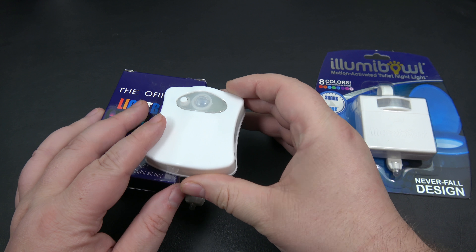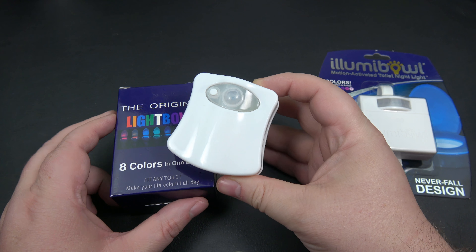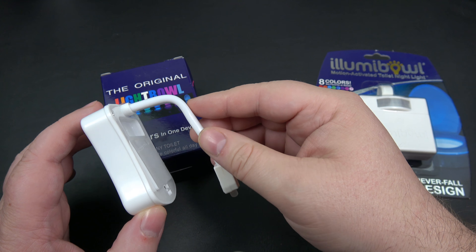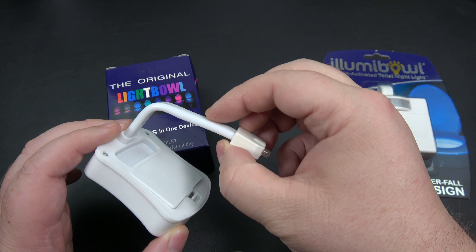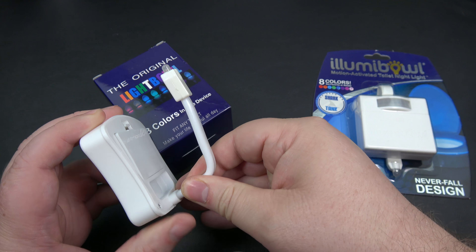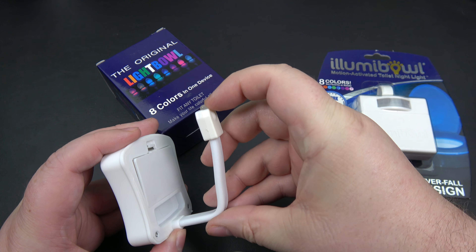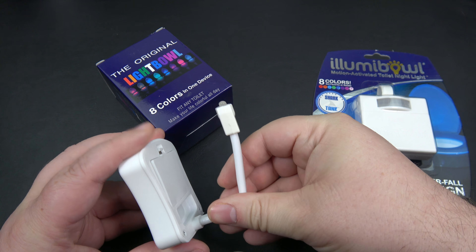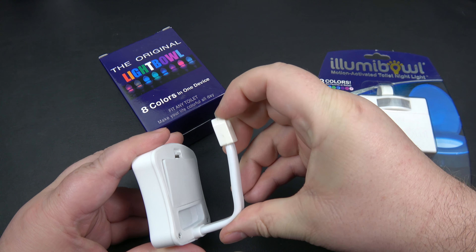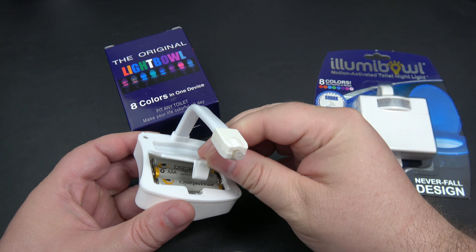I've been fairly happy with the Original Light Bowl. My only real issue has been that it's been falling off — this arm is not very strong. It has fallen off; I have it in our main washroom and sometimes the arm actually pulls out, causing the light to fall down inside the toilet. You can see how easily I just did that right there. I've actually had to push it back in, and of course you're taking this thing out of the toilet so you have to make sure you clean it off. The door in the back here never fully closes, although it's never really been an issue.